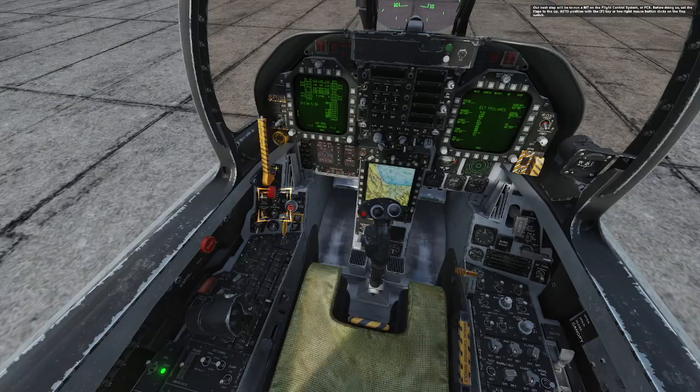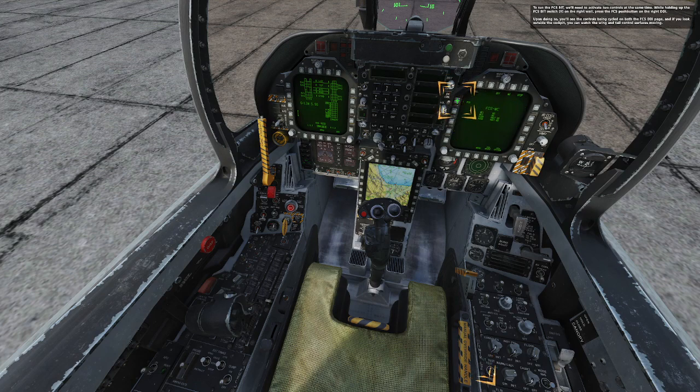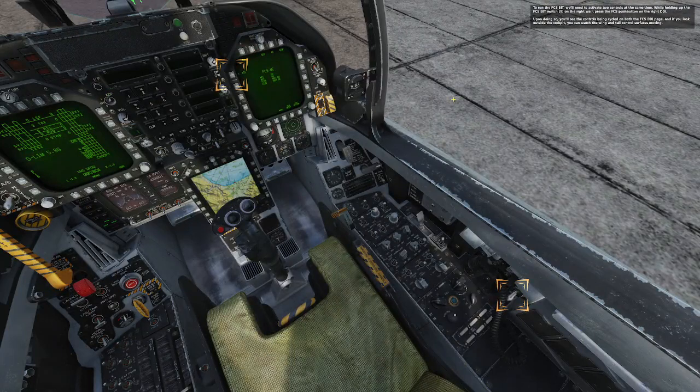Our next step will be to run a BIT on the flight control system, or FCS. Before doing so, set the flaps to the UP auto position with the F key, or two right mouse button clicks on the flap switch. Select the FCS BIT page from the BIT page on the right DDI. To run the FCS BIT, we'll need to activate two controllers at the same time. While holding UP on the FCS BIT switch on the right wall, press the FCS push button on the right DDI. You'll see the controls being cycled on both the FCS DDI page, and if you look outside the cockpit, you can watch the wing and tail control surfaces moving.